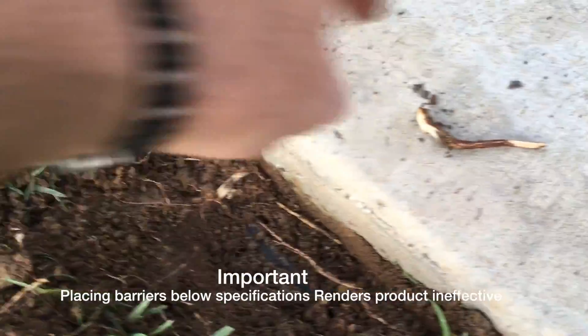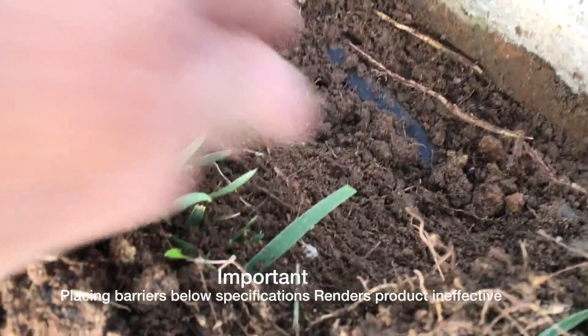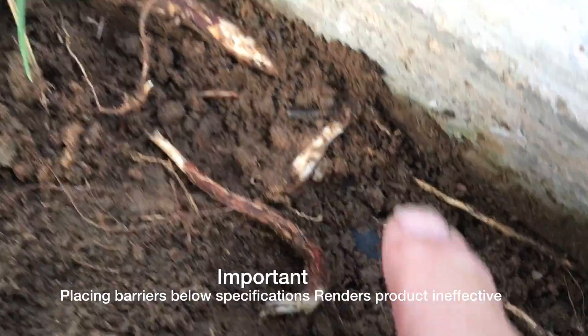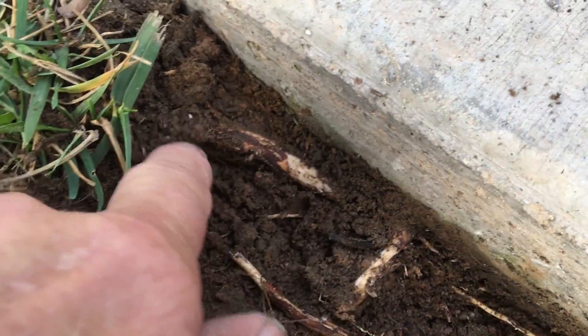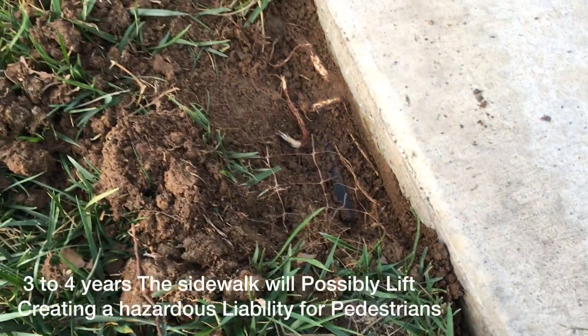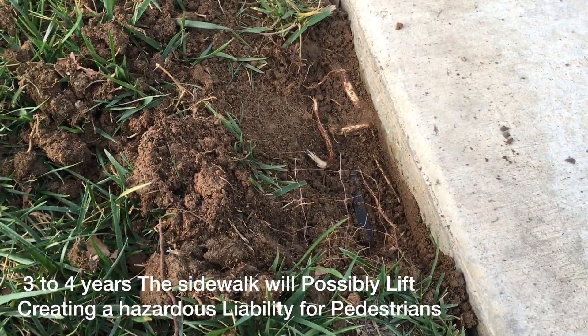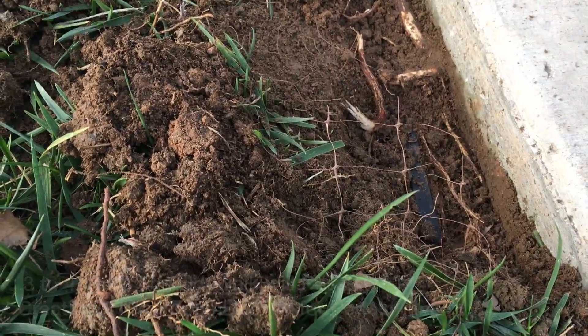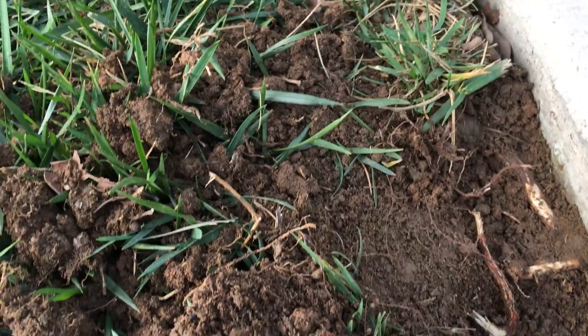Here's an example of when the barrier is planted too deep. You can see how the roots are growing right over the barrier, underneath the concrete. The panel is in the ground and the roots are directly over the top — that's what happens when you plant your barriers too deep, not following the specifications. They should be right at grade, at least two inches higher, to prevent that type of problem from happening.